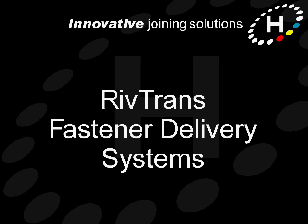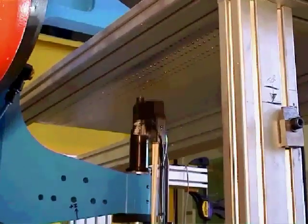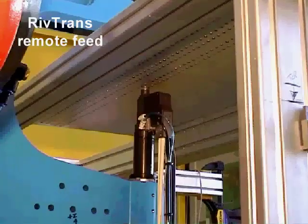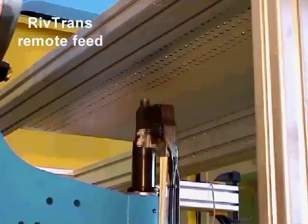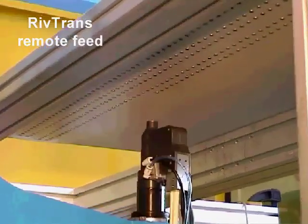Hello and welcome to this short video about the Henrob RIVTRANS Fastener Delivery Systems. RIVTRANS systems are used to remotely feed rivets or studs into Henrob setting tools and are popular for applications involving high fastener volumes and automated assembly.